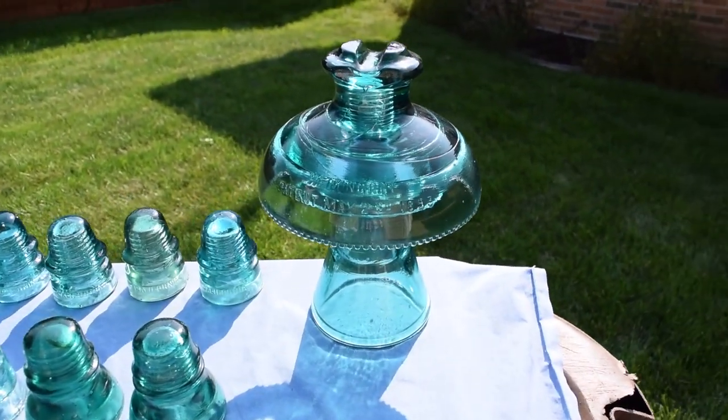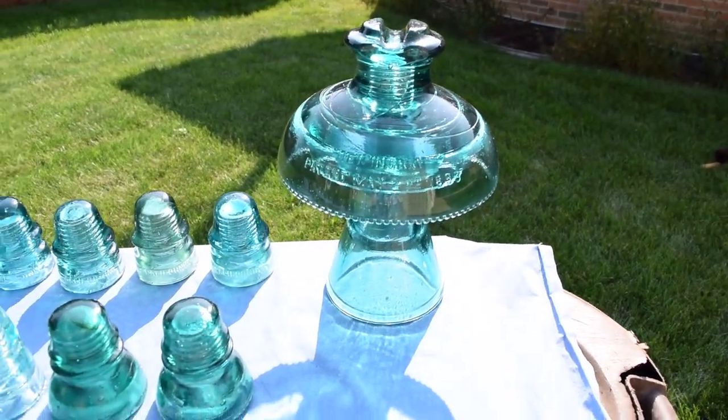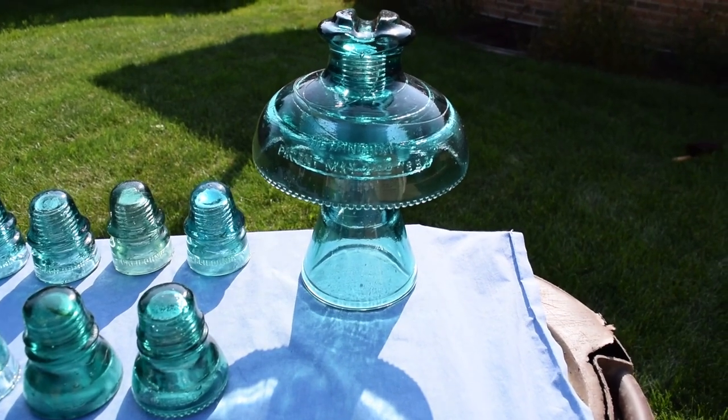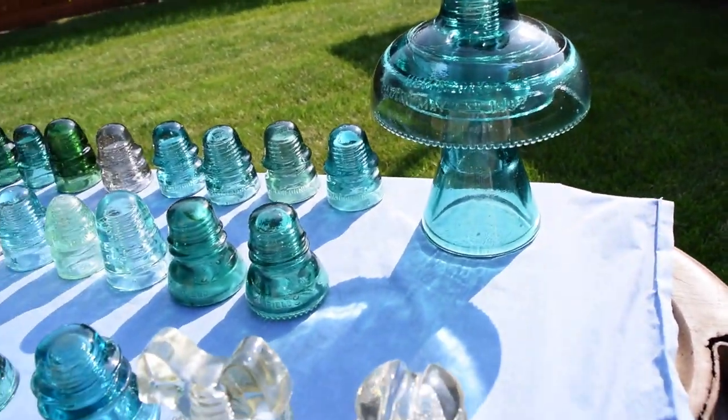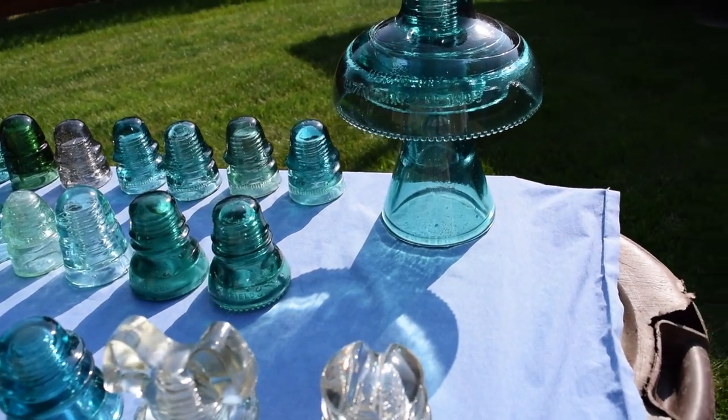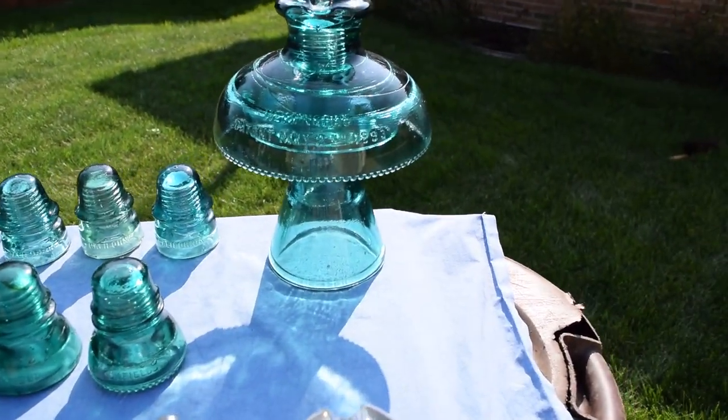Starting out from the front right here is my Muncie that I have — CD 303-310 — in a nice green aqua.